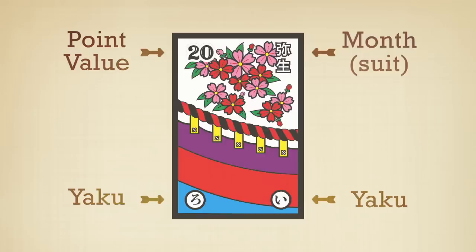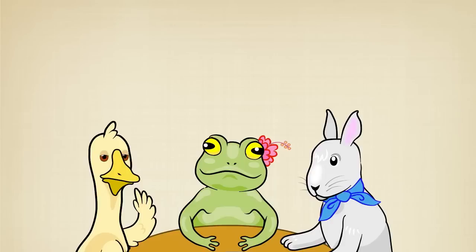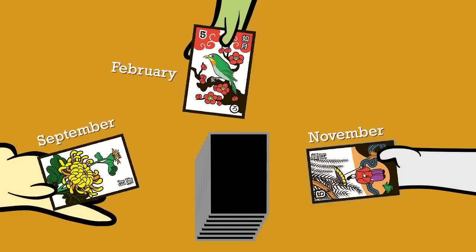Now let's get to the basics of how to play. For our example, we will be demonstrating with three players. Hanafuda Hawaii style is a matching game and you win by collecting the most points. For the very first game, everybody draws one random card from the deck. Remember, each suit or hiki represents a month of the year.